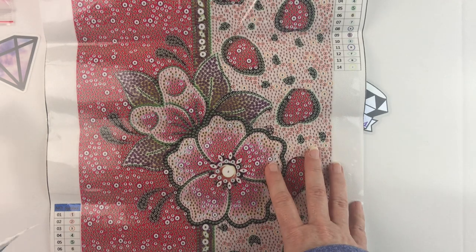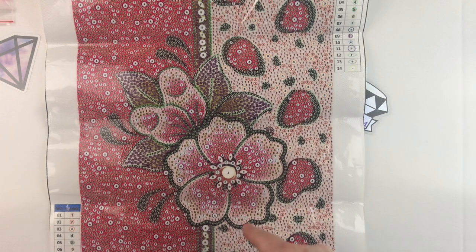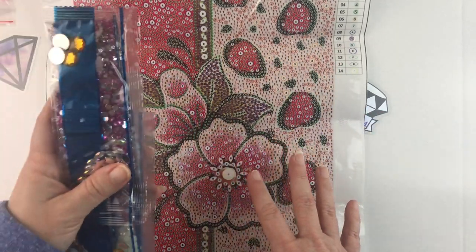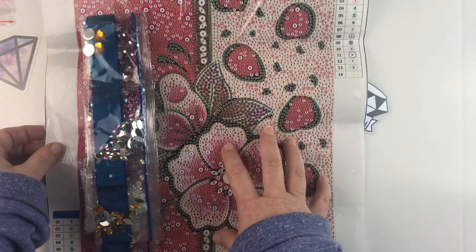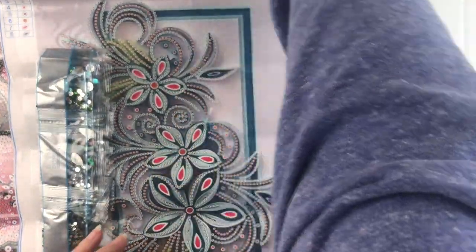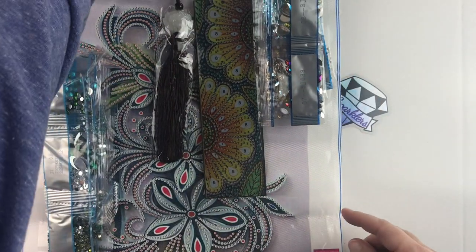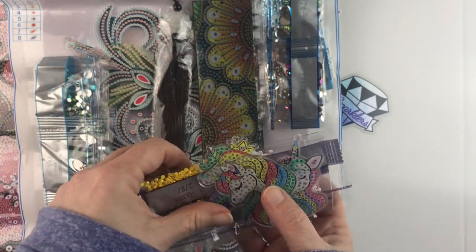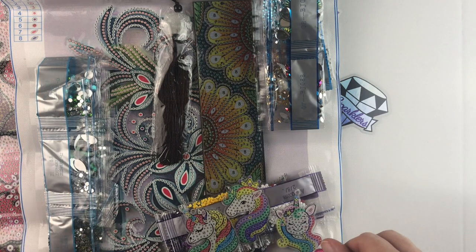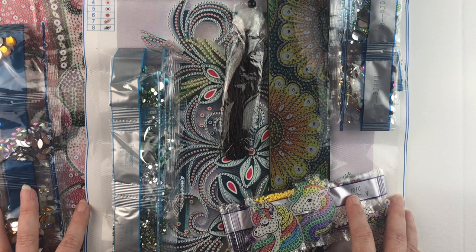So there you have it — all my items from Craft Art Club that I wanted to share with you. I will put links in the description below to all of these if you want to check them out or have a look around their website. I'll probably save the full drill canvas for last and will look forward to getting started on all of these. A big thank you to Craft Art Club for sending these to me.